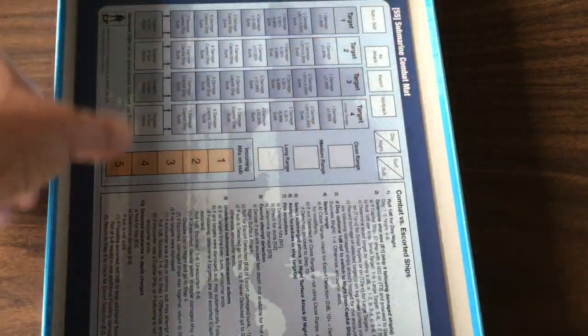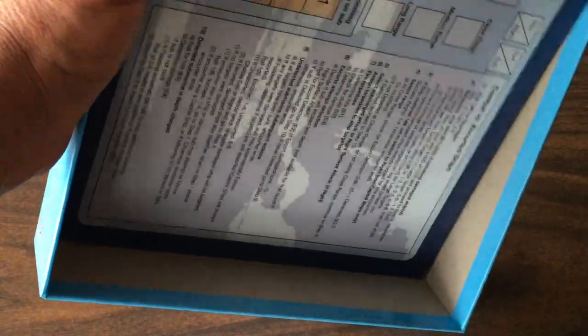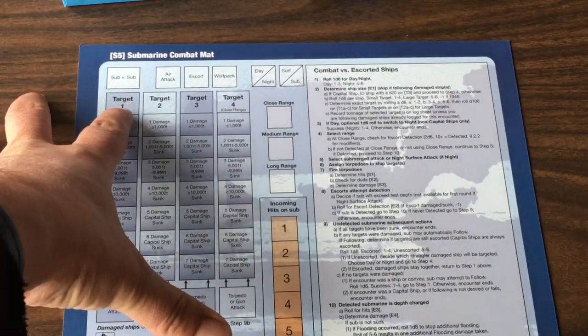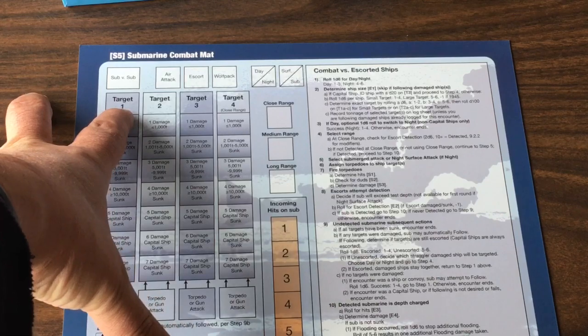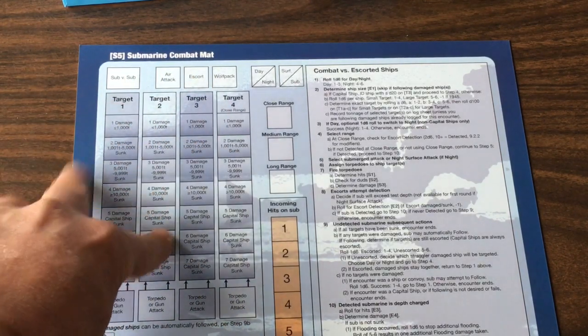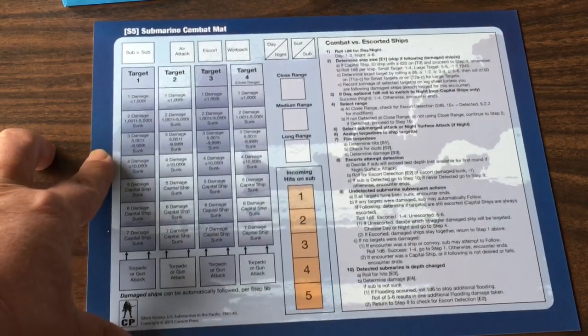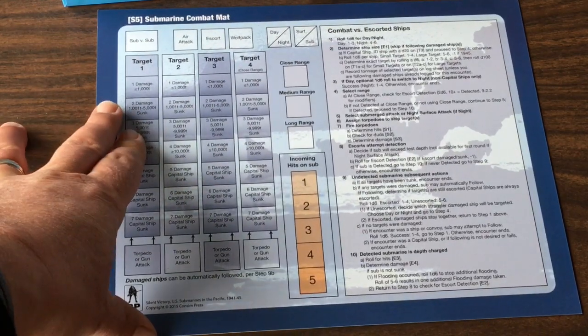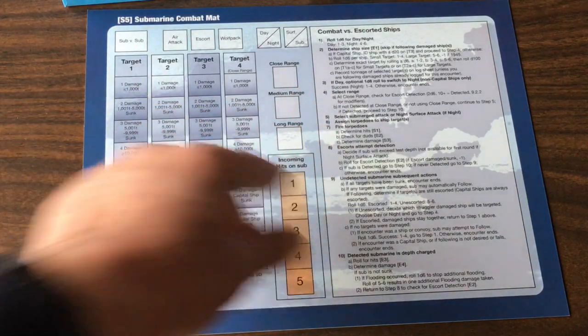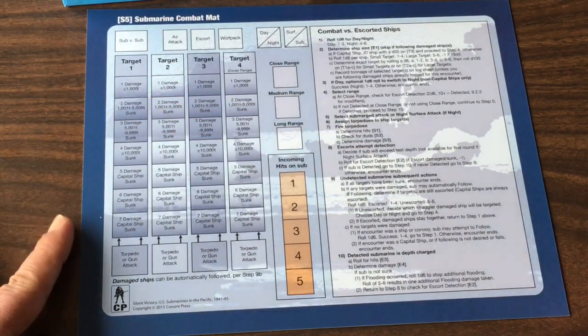Here is our combat mat. You would put your target ship counters on here and use this chart to keep track of where they are in terms of being sunk. And here's the combat procedure. Very nice.